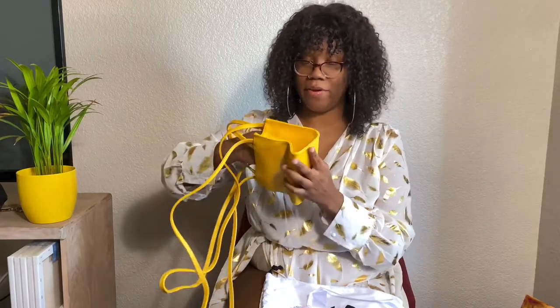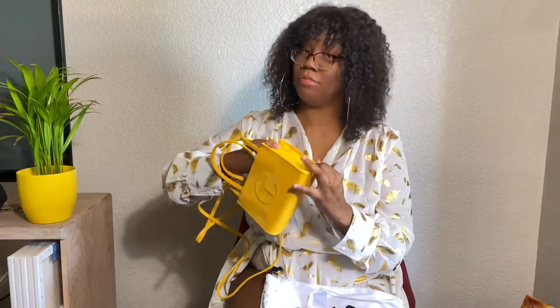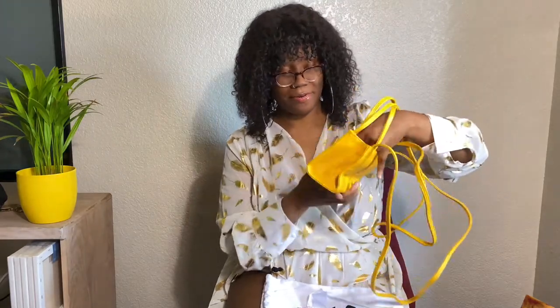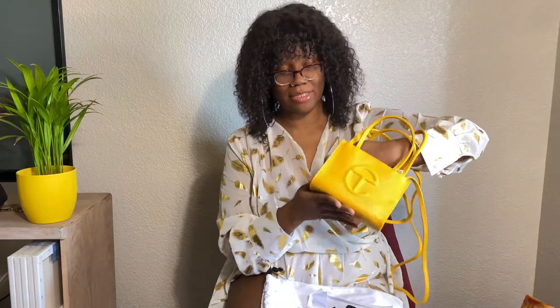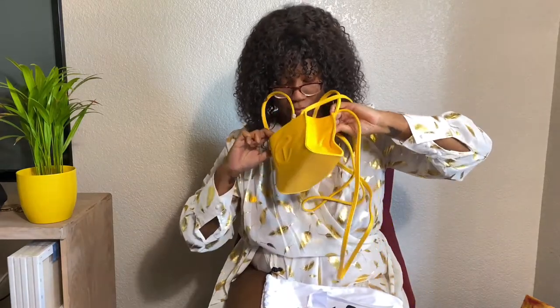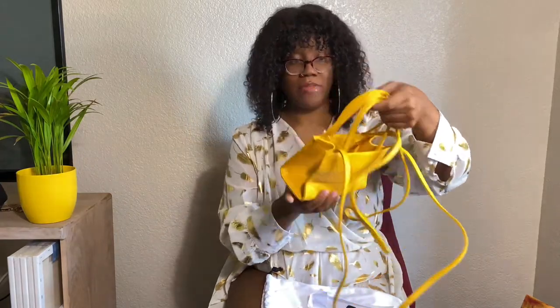So this is not real leather — this is faux leather. And I have mixed, mixed feelings about this bag. It doesn't have any smell or anything on it, but I love the color.